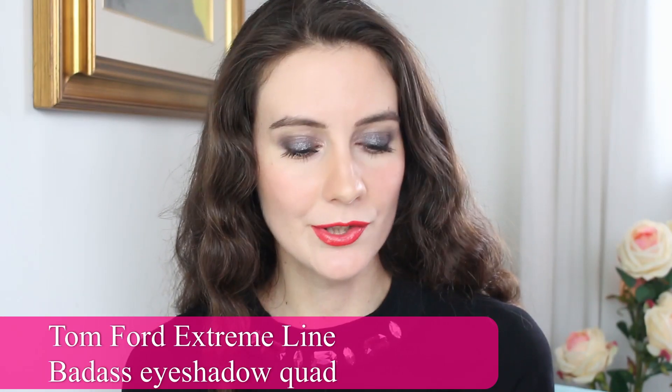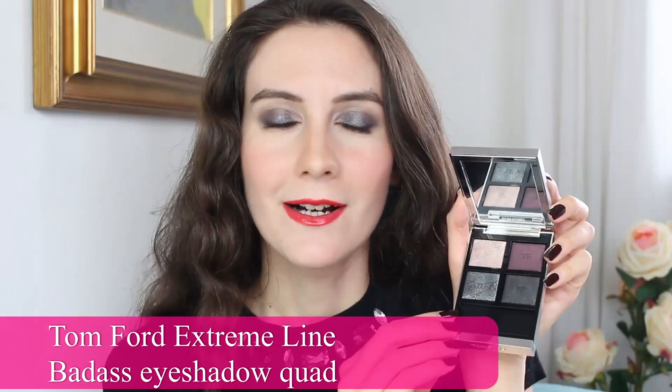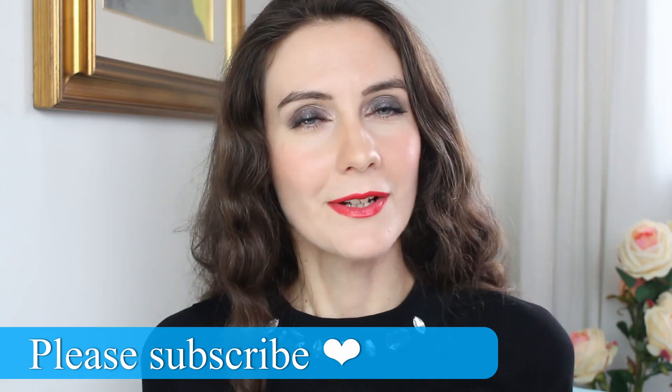Hey guys, in today's video I'm going to show you a very beautiful evening eyeshadow palette — this is the new Tom Ford eyeshadow palette. I love it, and this is not a first impression review. I had a couple of days to play with this eyeshadow palette and the colors. I really like it, so today I'm going to show you swatches, create a very quick evening look, and give you my full review and thoughts. I had some time to play with it and I really like it, so let's go ahead and get started.